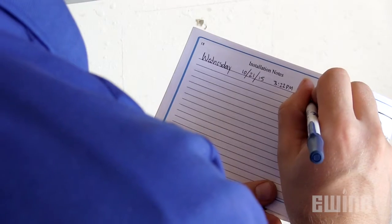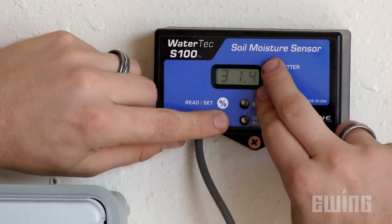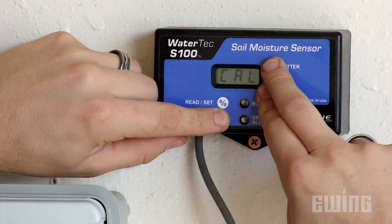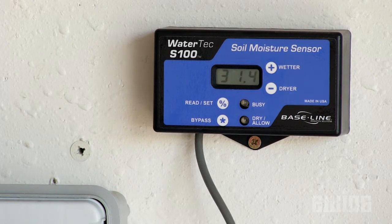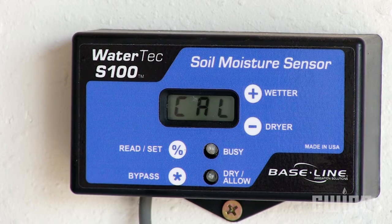Write down the current date, time, and moisture reading for future reference. Next, press and hold the plus, minus, and bypass button simultaneously for three seconds to begin the 24-hour calibration process. The display will indicate the hours remaining in the calibration as well as the current moisture reading.